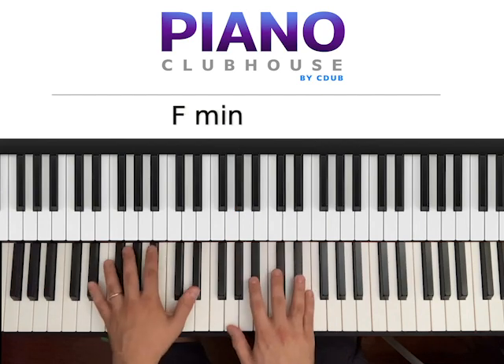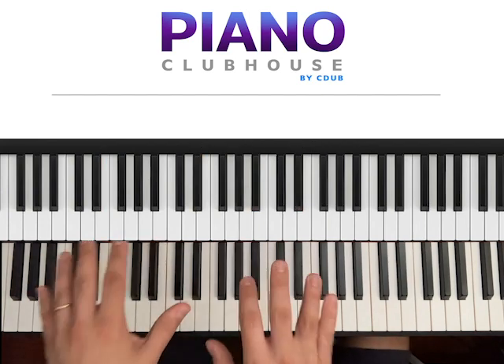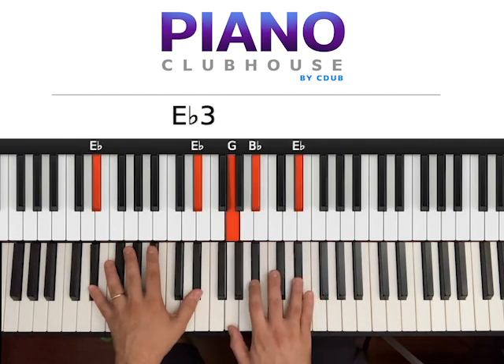Then you go Eb — two Eb on the left, G, Bb, Eb on the right. Both hands: one, right hand: two, three.